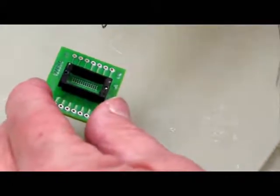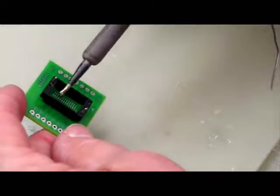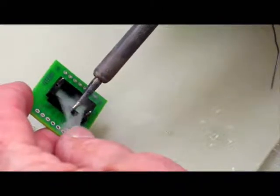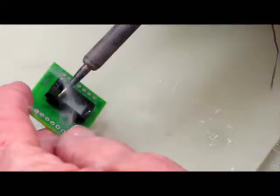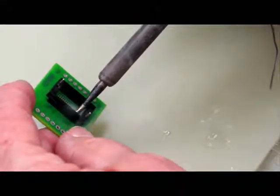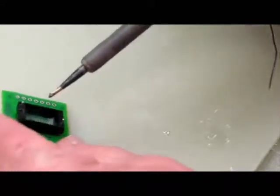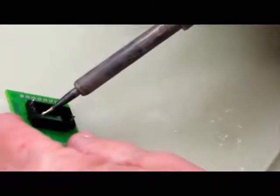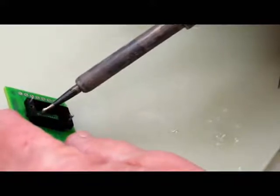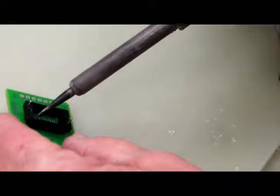In cases where the socket is already mounted on the board and you need to build up the pad, you can still apply flux, but carefully lift the board and use the soldering iron with more caution. You may not be able to run the iron the same way as before — you'll need to go one pad at a time. Make sure you don't touch the iron directly to the pad; just allow the solder blob to touch the pad and let it attract the solder by itself.